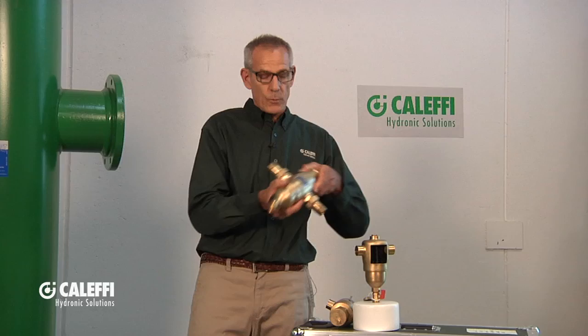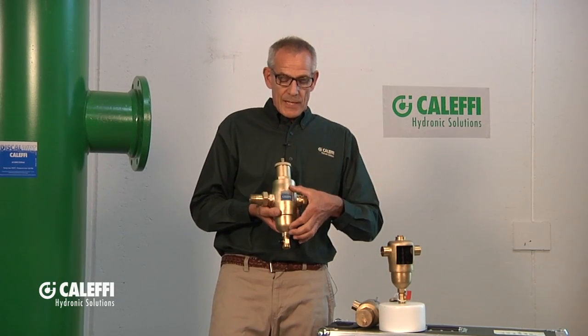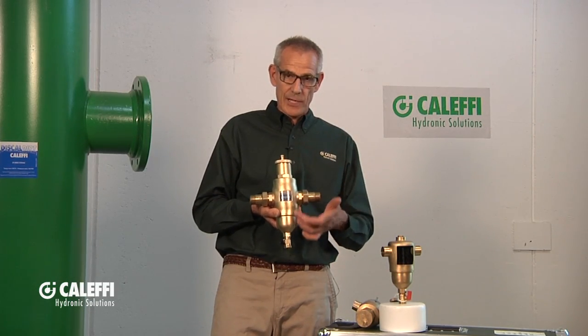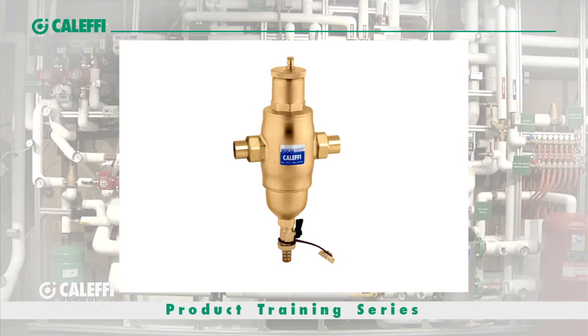So, voila — the Disco Dirt Separator from Coluffy. Same inside geometry of our separate components that I just showed you. A full-length median here that does a great job of air removal on the top end and a great job of dirt removal on the bottom end. Now one component takes a lot of cost out of your installation, but gives you the same performance of the separate components.